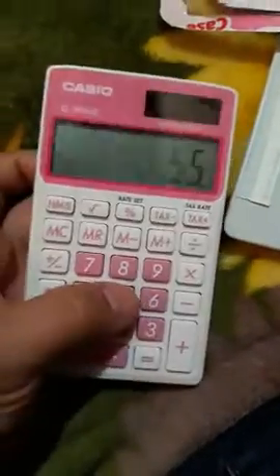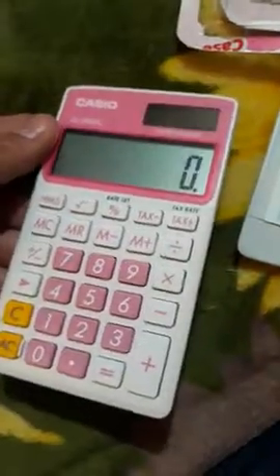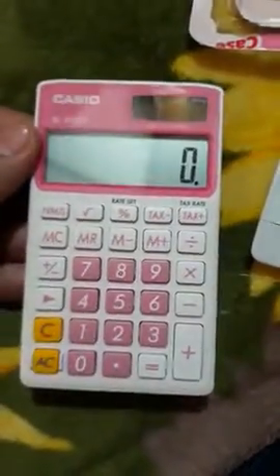I'd say it's a pretty cool little calculator. I'll see how long it lasts, but it's good for what I needed — so good to go.